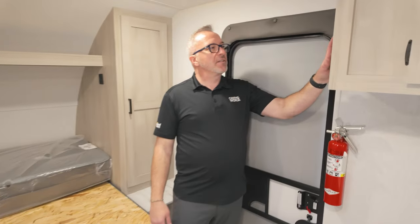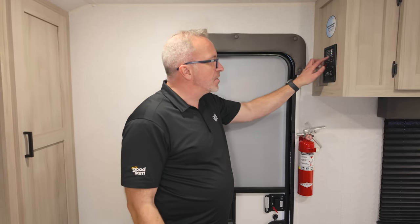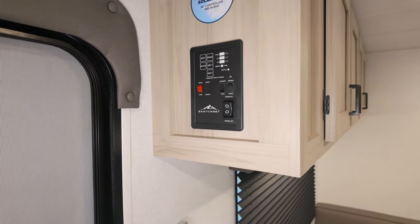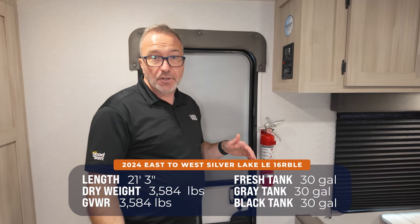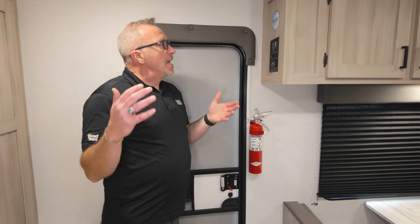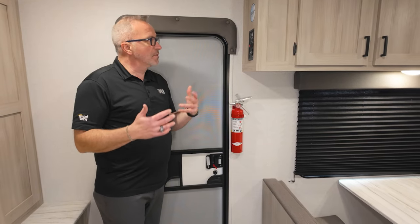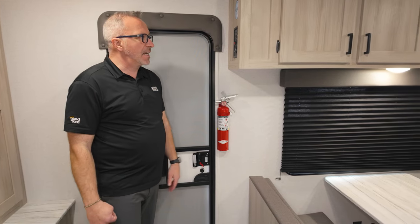As soon as you walk into the door, you're going to see the main command panel. This is where you come to check your battery, check your fresh, your black and your gray tanks, as well as run out your awning and turn on your water pump and your lights. For this one, you got 30 gallons all the way across the board — 30-gallon fresh, gray, and black. You'll also see that you do have the roof-mounted solar prep with the controller already pre-wired. Go ahead and get that if you're going to be spending some time outdoors, because it trickle charges that battery and could really extend that camping season.